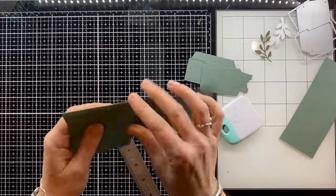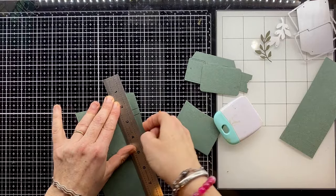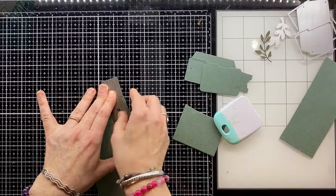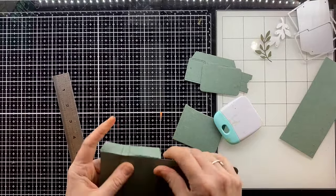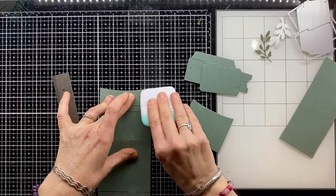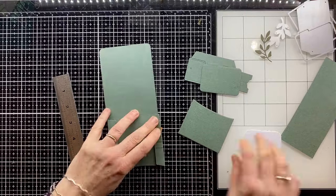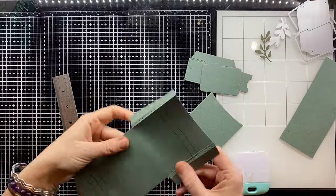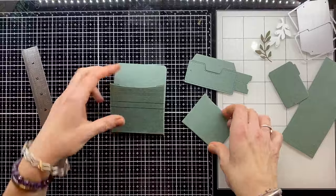I'm working with my burnishing tool because it's quite tricky folding something so close to a line that's already been scored by the die cutting machine. I'm placing my rule either side of that scored line and taking my time to fold on the line I want. Every so often it wants to go on the other line, so I burnish it really well to create this extra space in the pocket. I'll do the same with the bottom as well.